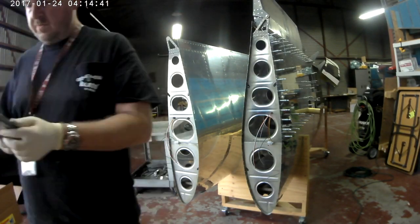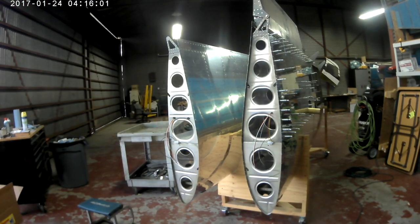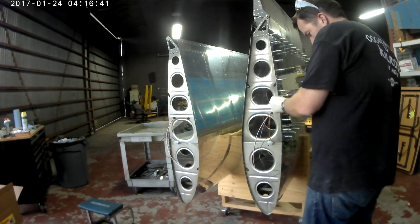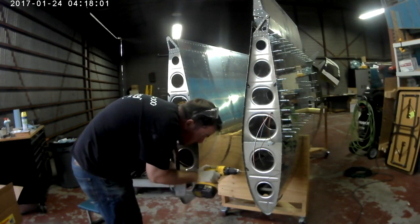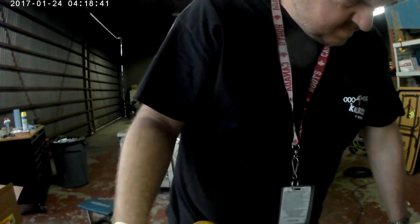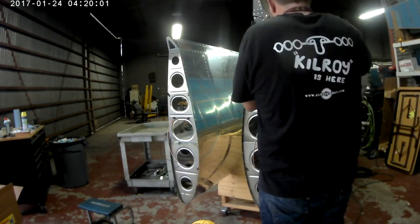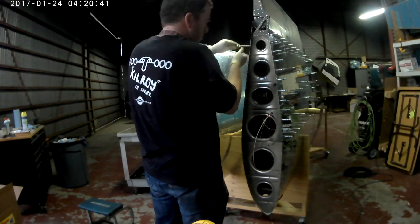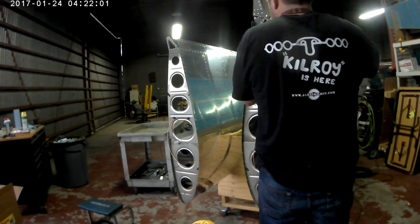So you drill all the holes into the wingtip and you're satisfied that they're nice and square, then you remove the wingtip. Now I'm actually enlarging those holes — the ones on the wingtip — because they're going to be dimpled for a number six screw. The wingtips are held on with number six screws.